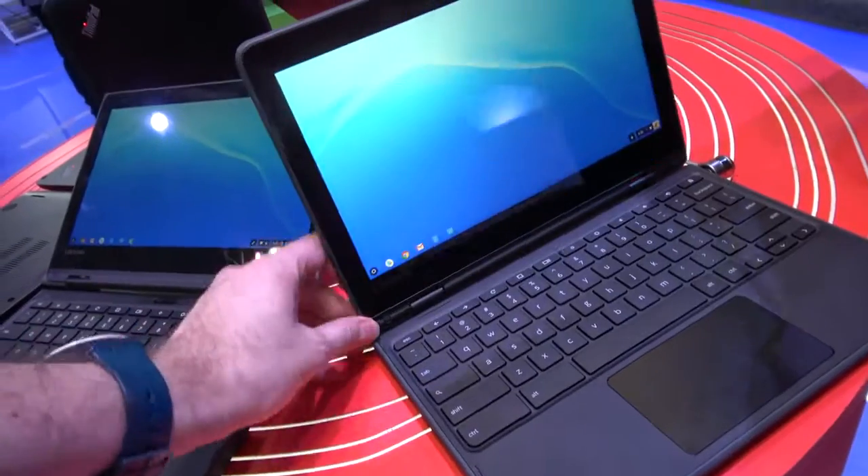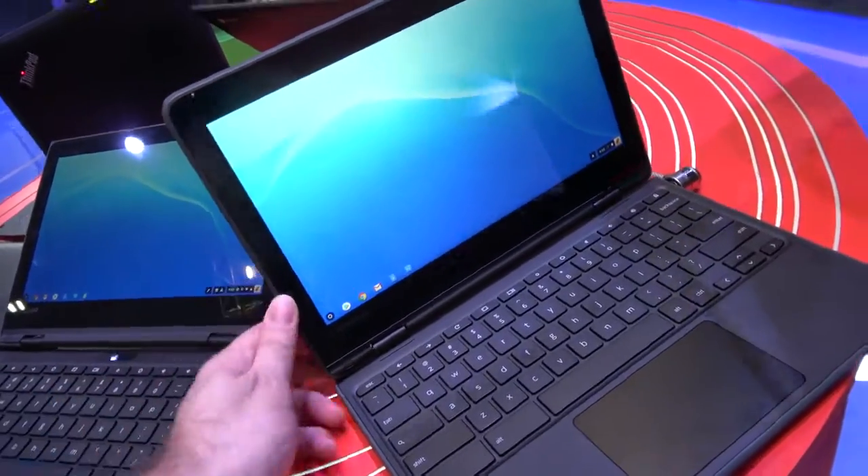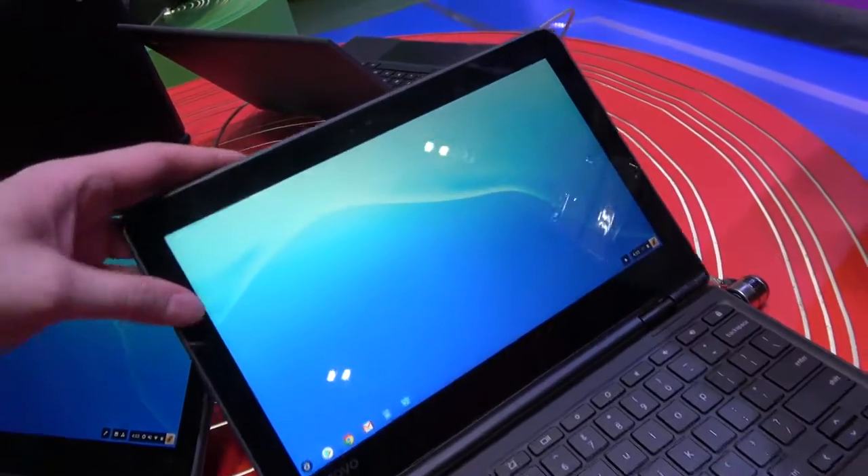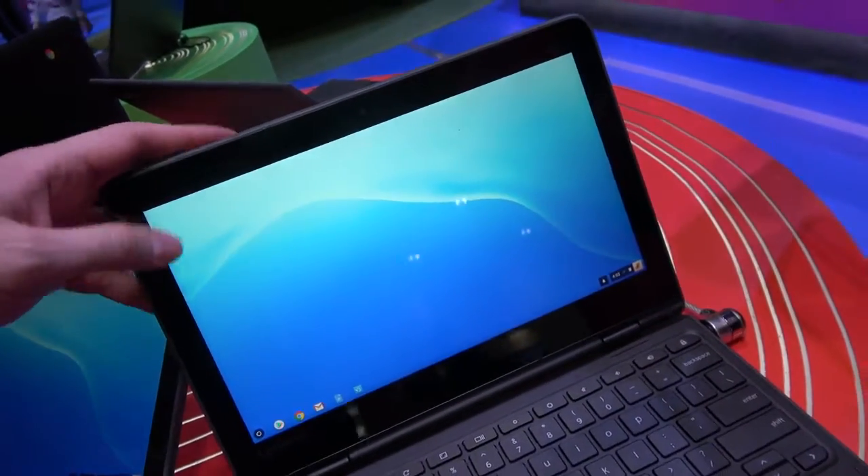Can it output in 4K? I do not believe the MediaTek supports 4K output. Otherwise, it's full ten-finger capacitive touch.